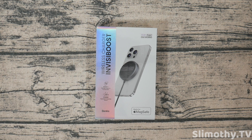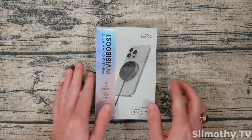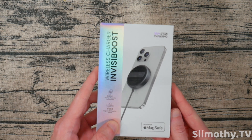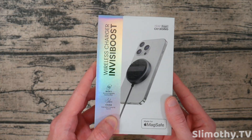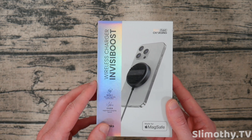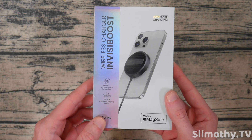Hey guys, what's up? I'm Slim and you're watching Slimothy TV. In this video, I have a super cool one for you guys. We're going to be taking a look at this Banks InvisiBoost wireless charger, which is made for MagSafe, which means it will work perfectly with your iPhone 12, iPhone 13, and soon the iPhone 14.